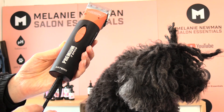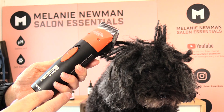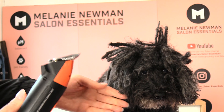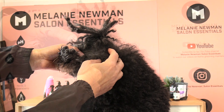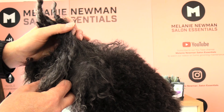I will be using a pair of Artero two-speed clippers. These are a corded clipper and I find them really, really quiet. I'll be using a number seven blade to clip underneath this matted area behind the ear.